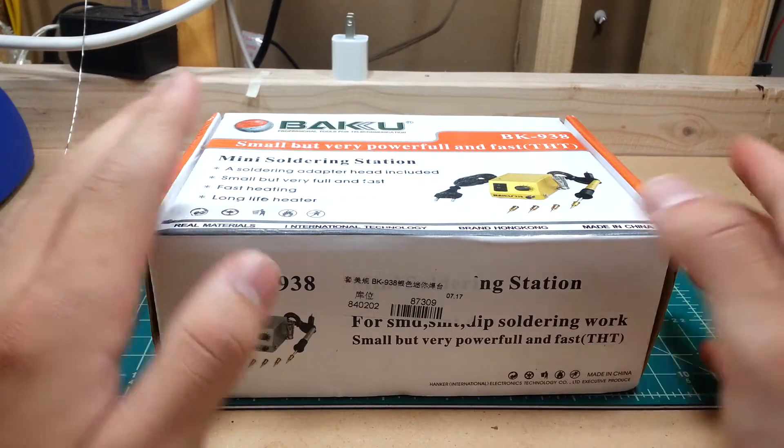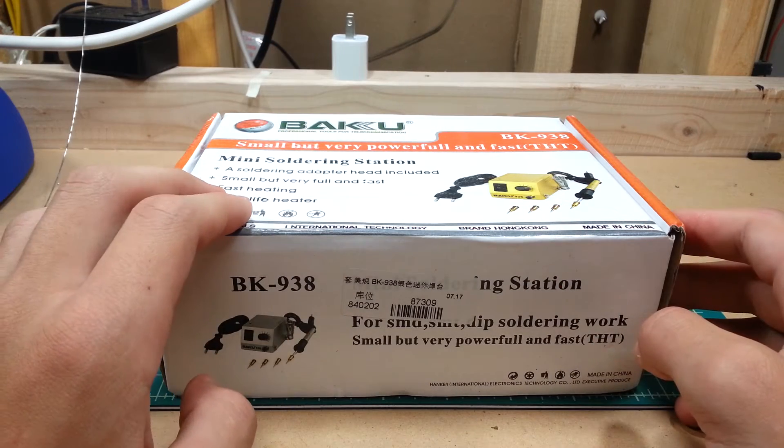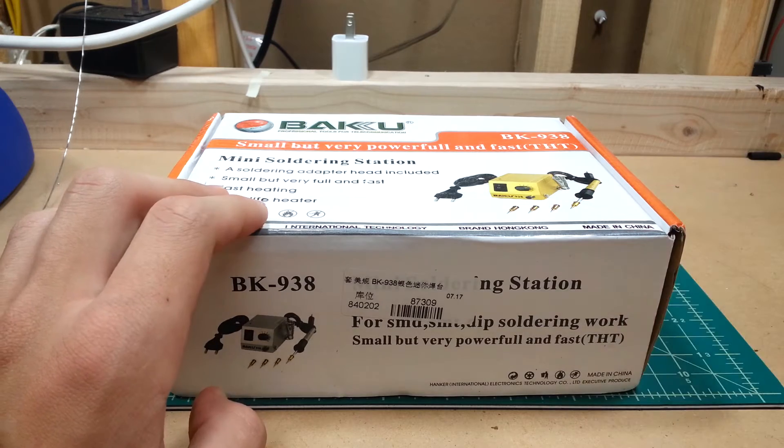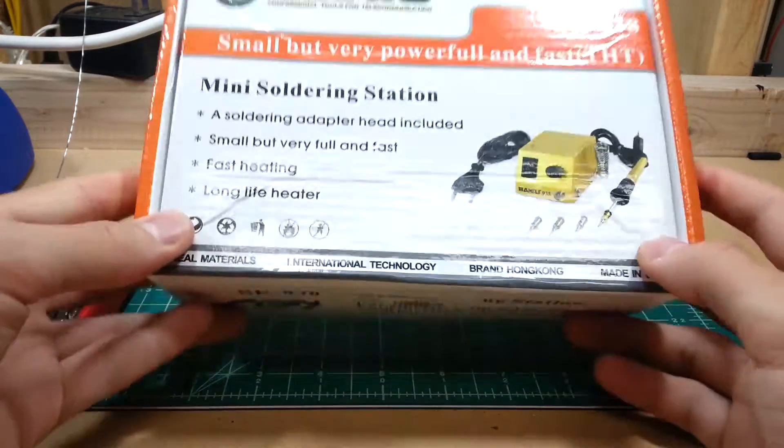Hey guys, another mailbag. Today I already unboxed it because I was recording but ran out of memory. That's why this is already out of the box.